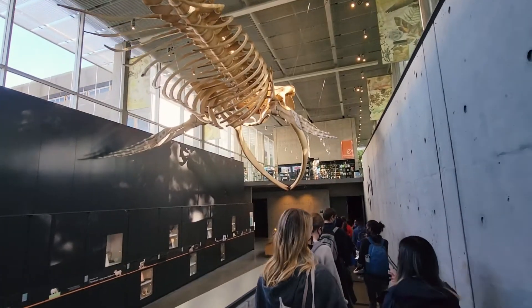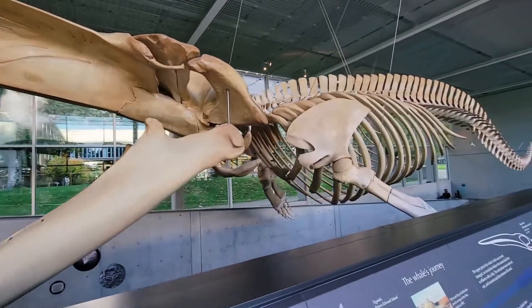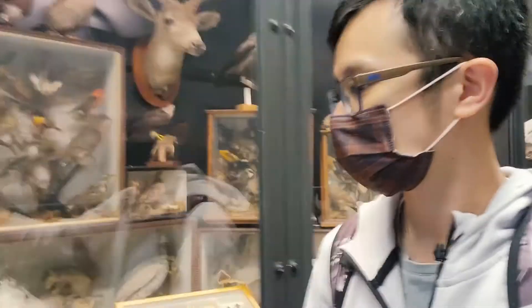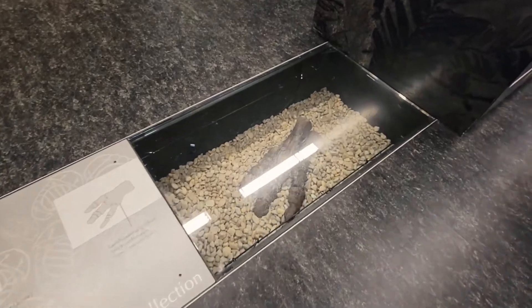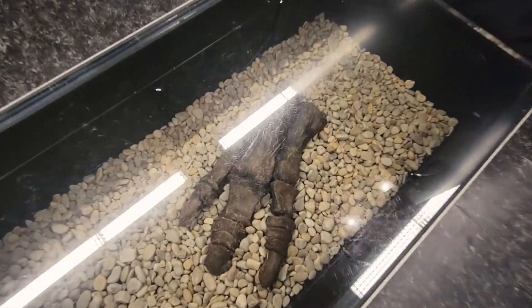Last week, I visited a museum in class and saw the largest blue whale skeleton in Canada. Not only did I see a collection of well-preserved specimens, I also saw a dinosaur fossil for the first time in my life.